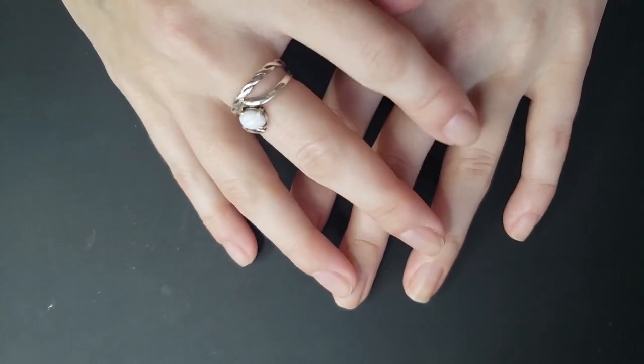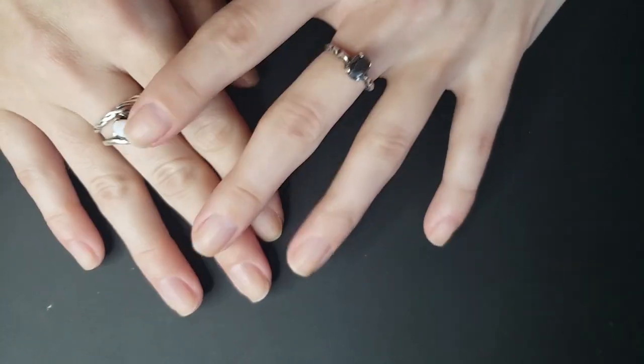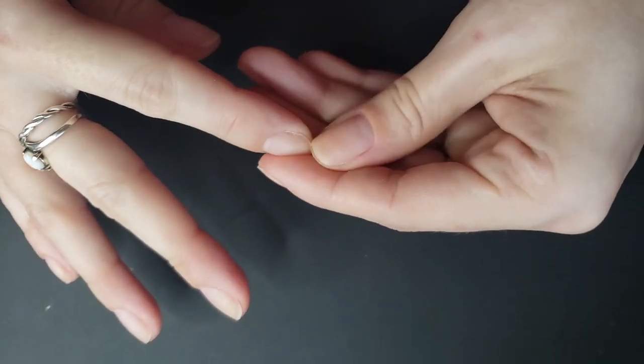Hello friends! Welcome back to another video. We are going to be doing a gel manicure today and I'm just going to show you how I do my gel manis.